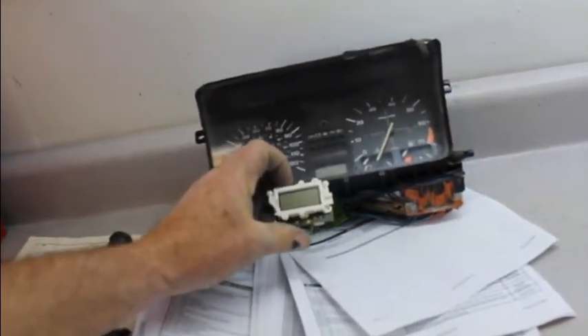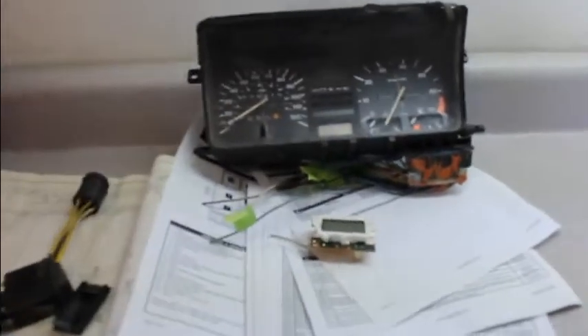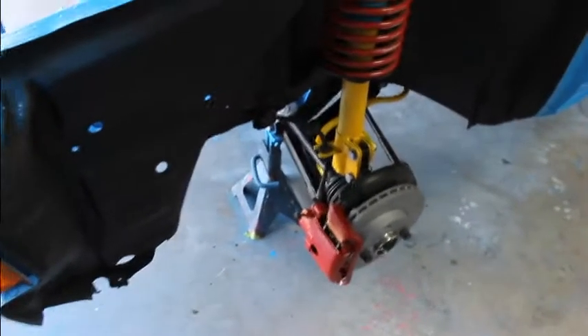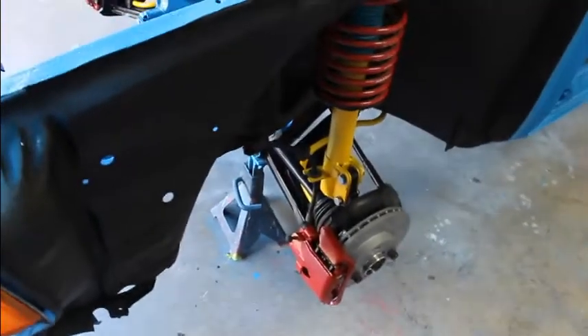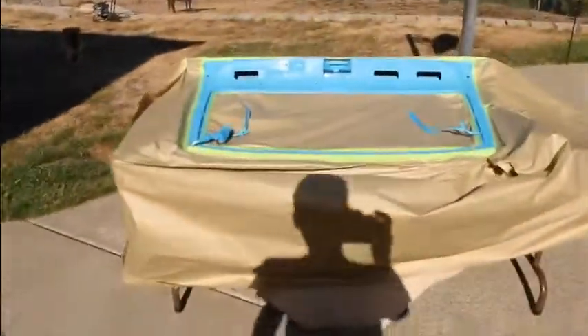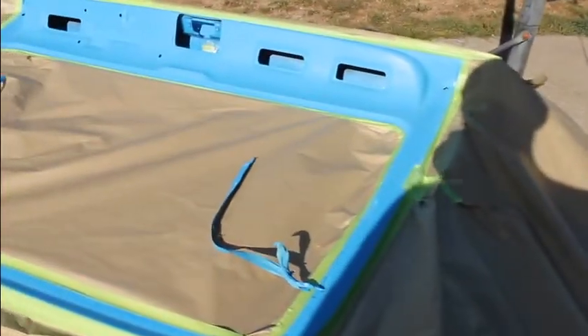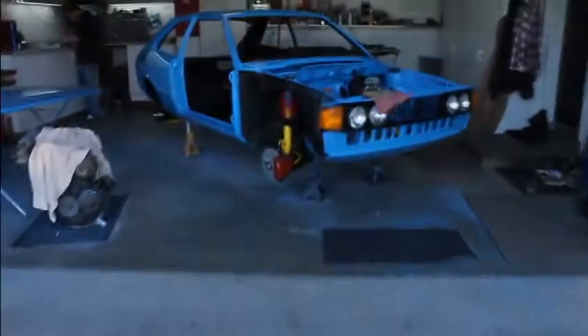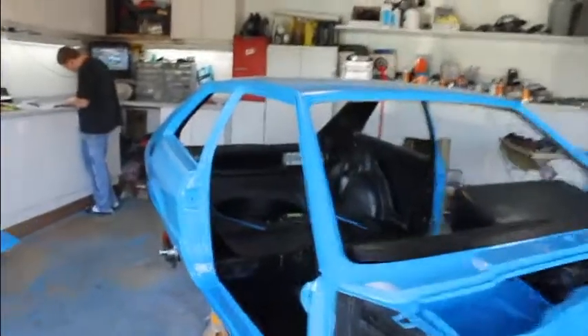We'll put that clock in there because the other one's kind of messed up. Pretty much got the suspension wrapped up and the brakes done — got the other caliper on over here. Took the hatch back off and we're going to put black on the inside, so when the hatch is shut it'll all be black in there instead of the blue showing.